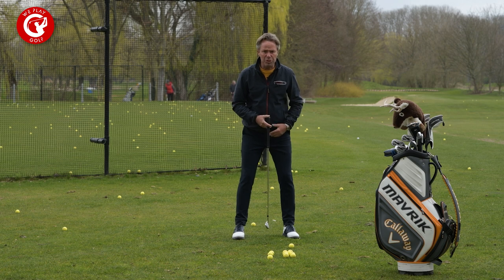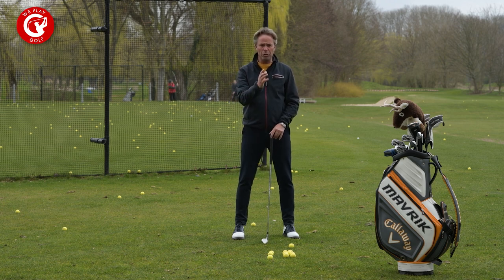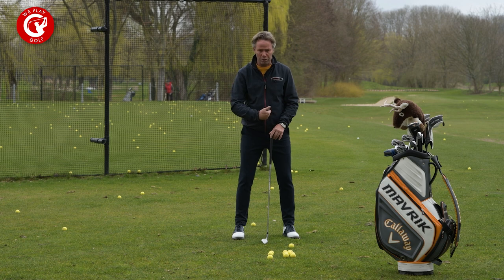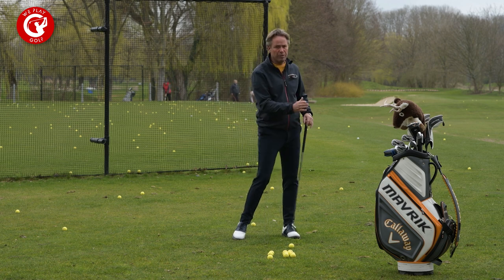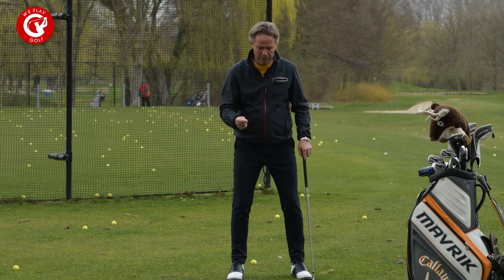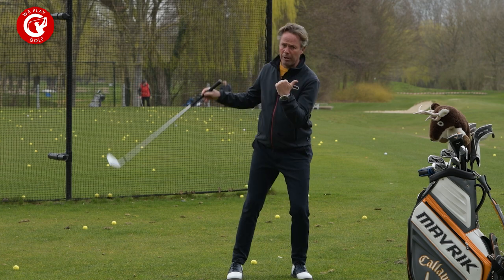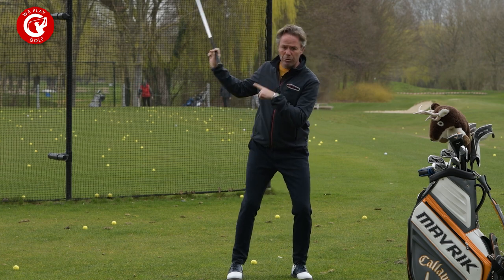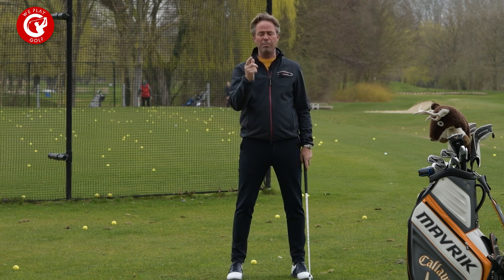When you make your address position and take your posture, you have your balance equally left and right. When you start your backswing, you should have the feeling that your weight shift starts towards your back foot, and then goes to your front foot. Now what is a reverse pivot? That means your center goes to the left when you make your backswing and goes back to the right as you make your downswing. That's the main thing about reverse pivot.